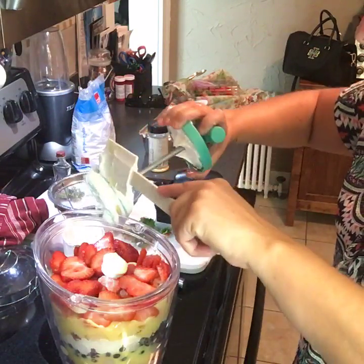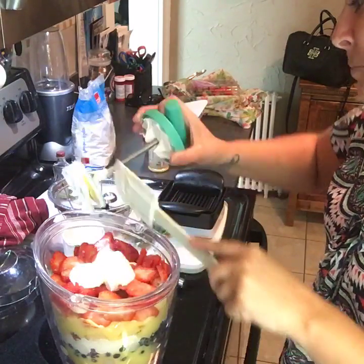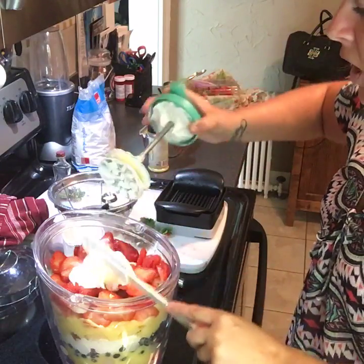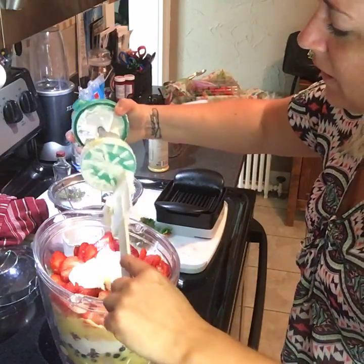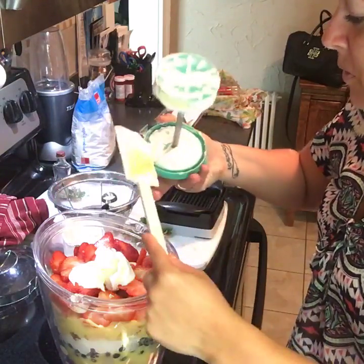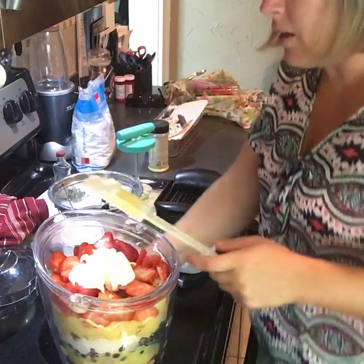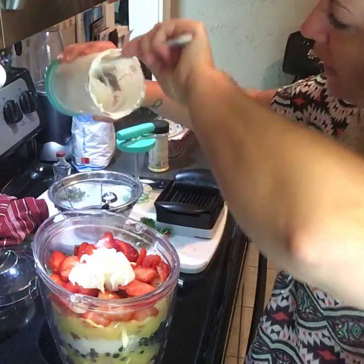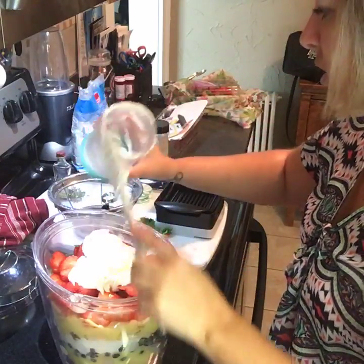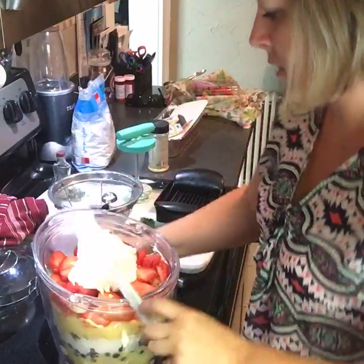We're going to put the rest of the cream on top. You could totally get fancy and pipe it on with a decorating bag, but I'm just going to throw it all on top. The ice bucket comes with a lid, so it's super easy to transport and it's light. Don't get me wrong — I love our trifle bowl and I use it for so many things, but in the summertime I really like to use the ice bucket for trifles.